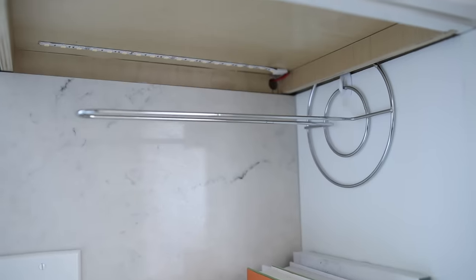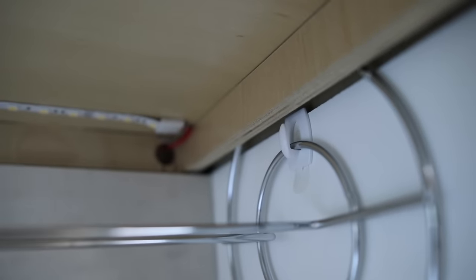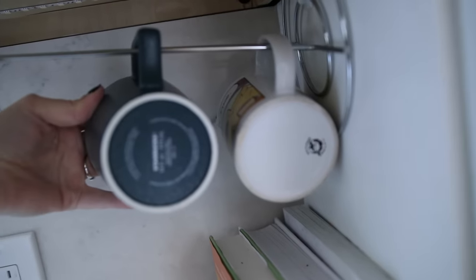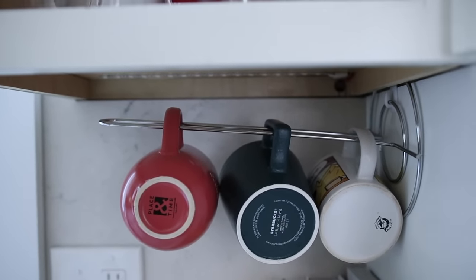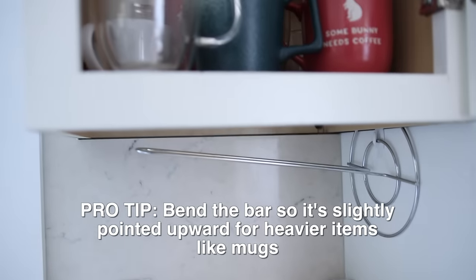Another way I love to use this paper towel holder is to turn it vertically and hang it on a wall. You can attach these permanently, but they also clip onto a single command hook really well. Just make sure you get the right weight limitation for whatever hooks you're using. You can use this inside of a pantry, on a kitchen wall, or inside of a cupboard as mug storage — a great way to make use of vertical space in any cupboards or cabinets.